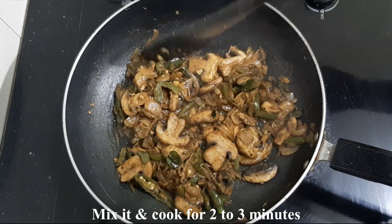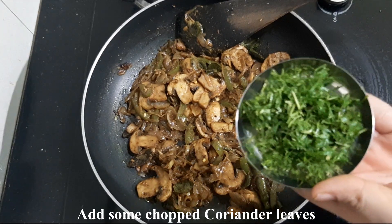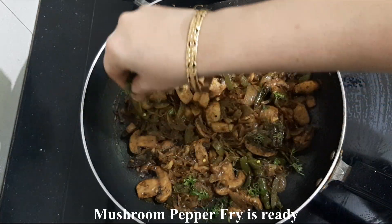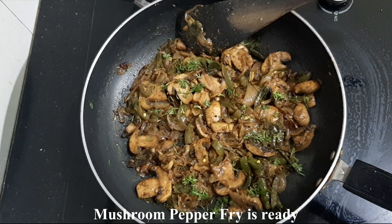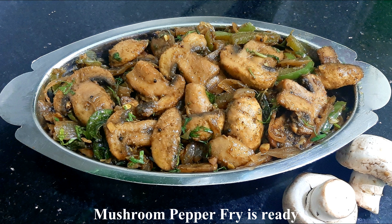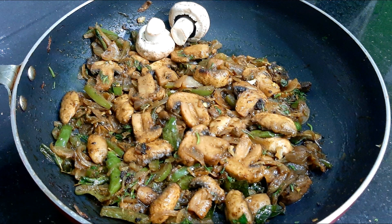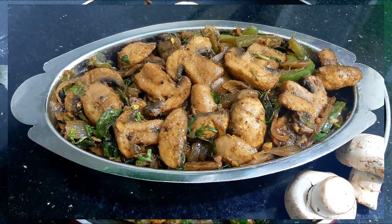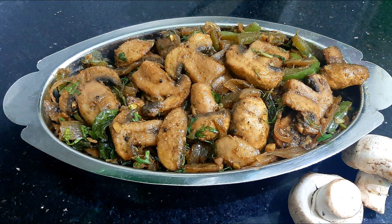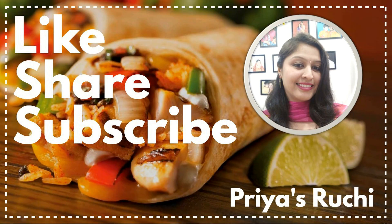You can taste the dish — it has different ingredients and gives a good texture and taste. If you like this recipe, please like this channel and subscribe to our channel. I'll see you in the next video.